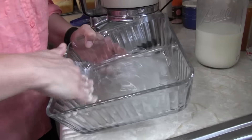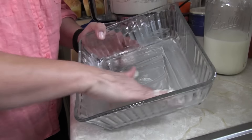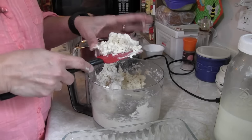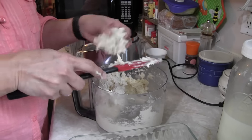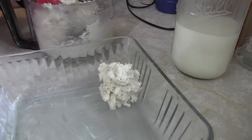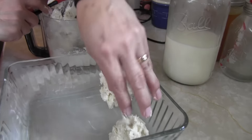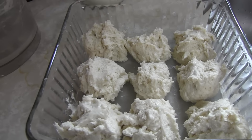Grease up a small pan so your biscuits don't stick. Take your dough, get a nice clump, and plop it in — that's about all you have to do. These are the easiest, fastest, and oh so yummy biscuits. They go into a 350 degree oven for about 15 to 20 minutes, and then you are done.